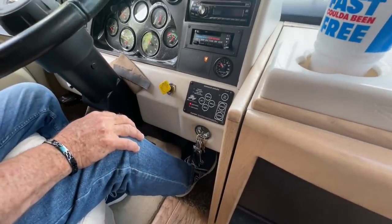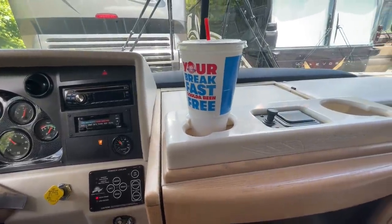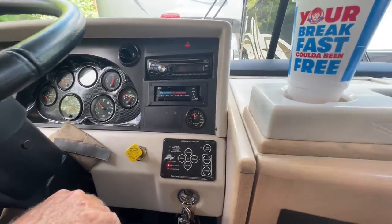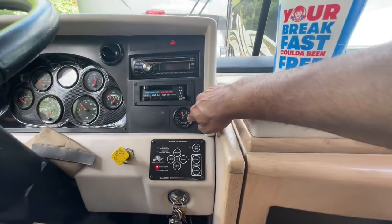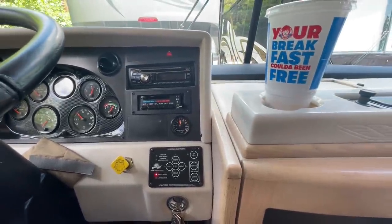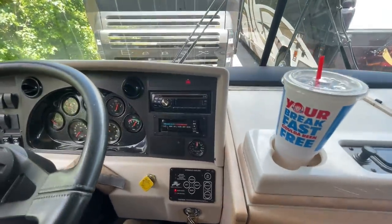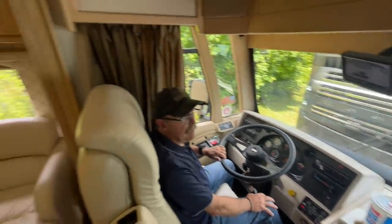In the '90s they had four jacks and people would pop windshields out and twist the frame. One jack in the front and two in the back gives less twist. The pressure has been building — it's about good, but I would not take off yet. You want to be at minimum 110 PSI. On a DMV air-brake vehicle test, they say you must be at 110 before you move. More is better — 125 is ideal — but 110 is the minimum.